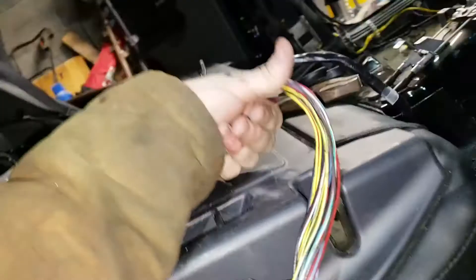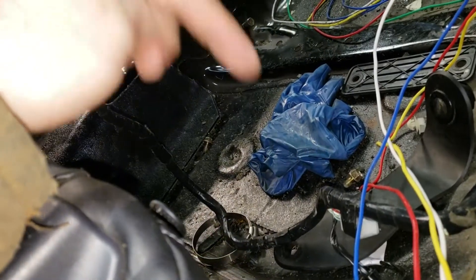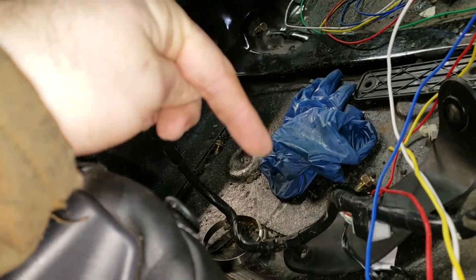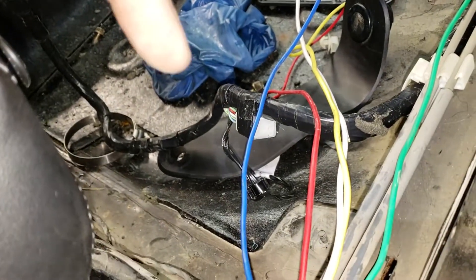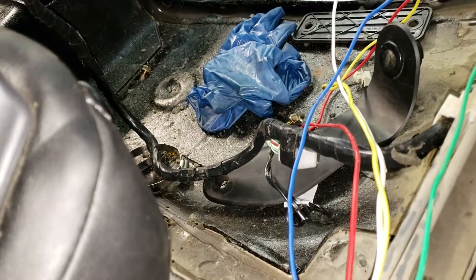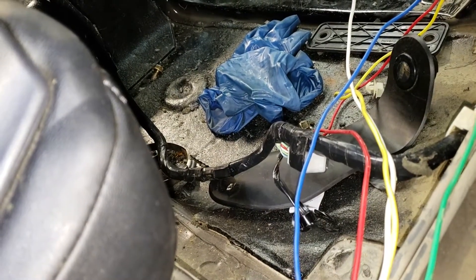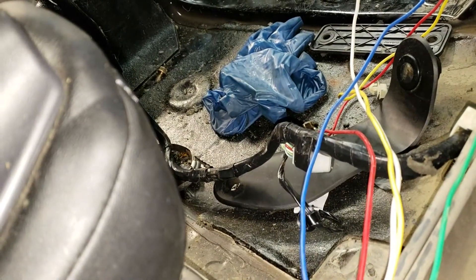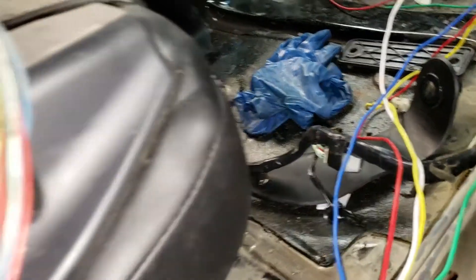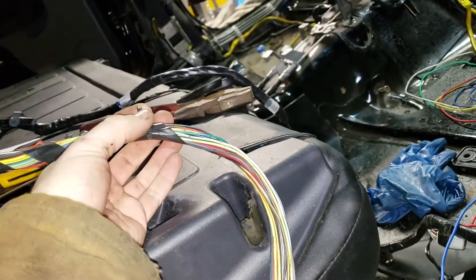Be careful because there will be repeats in both harnesses, and the colors of the wires do not correspond between the two. Don't count on that. If you're doing this, go ahead and look up a schematic — you can get them pretty easily off Subaru or other places. The factory schematics are great for a project like this.